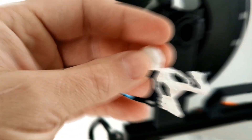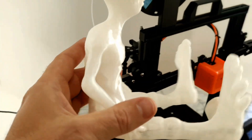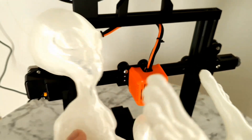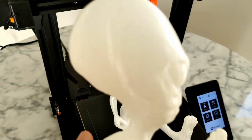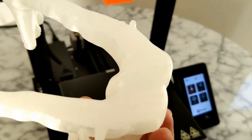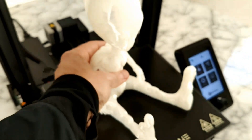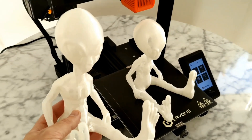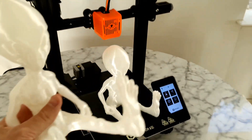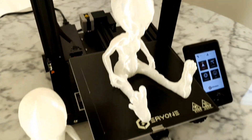I get no stringing. Two days later, I got this — definitely this printer passed my test. Those two aliens I printed, about twenty hours or something, ten hours each. Zero point two layer height, same speed: seventy-five millimeters per second.